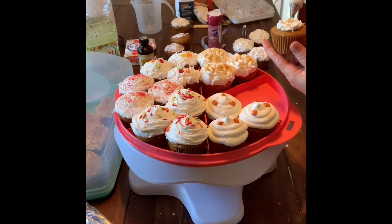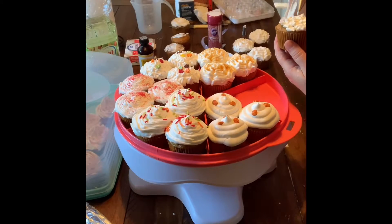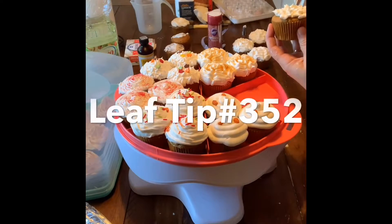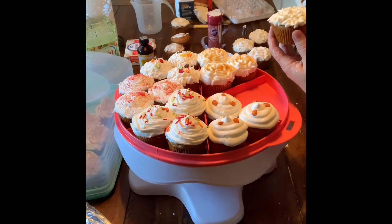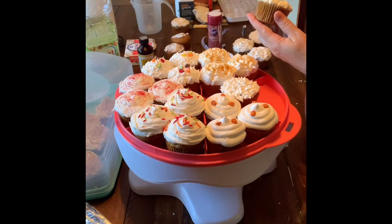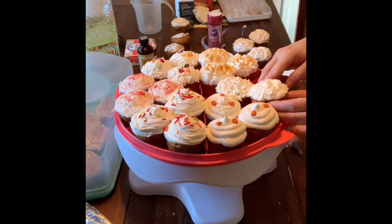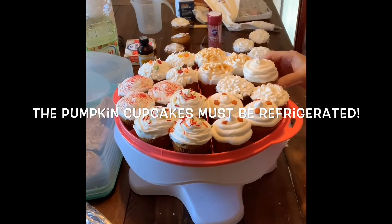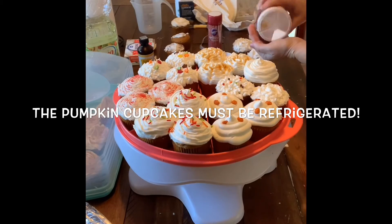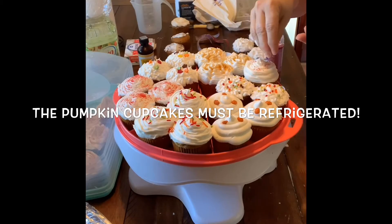On the last section I'm using leaf tip 352 and putting little leaves all around the top of the cupcake. That actually takes a lot of time, so I'm not sure I'd want to do that regularly. I also did a couple with a round tip, just swirling the icing on top to finish decorating.